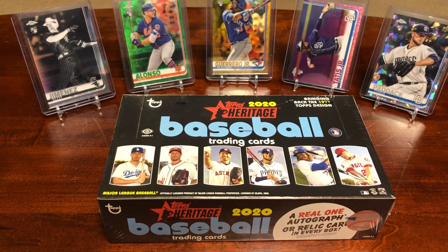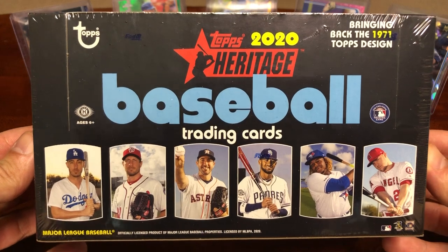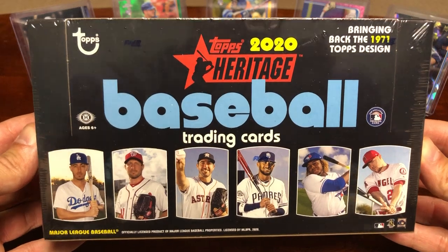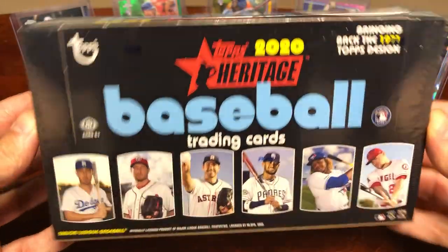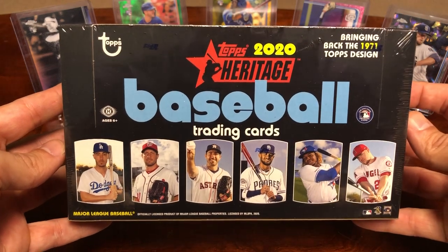Hey everyone, Pete's Card Collection back at you with another rip. In today's video I picked up a hobby box of 2020 Topps Heritage — just came out, pretty excited to open this up for you guys, share the product, and give you a first glimpse at what you can expect if you decide to pick up a box of this. I got this from my local card store and paid a hundred bucks.